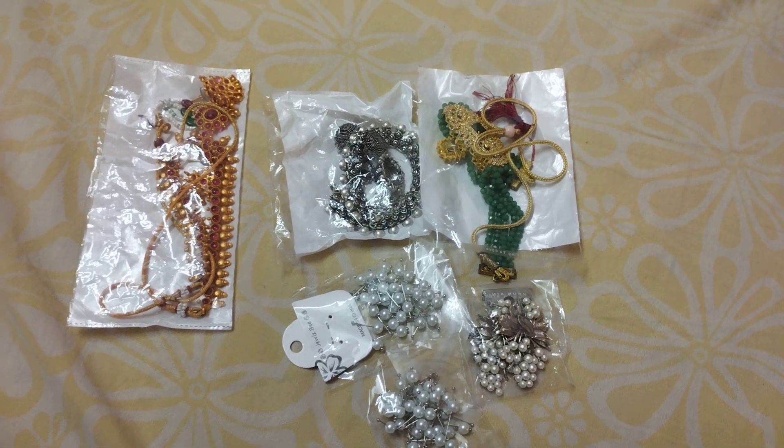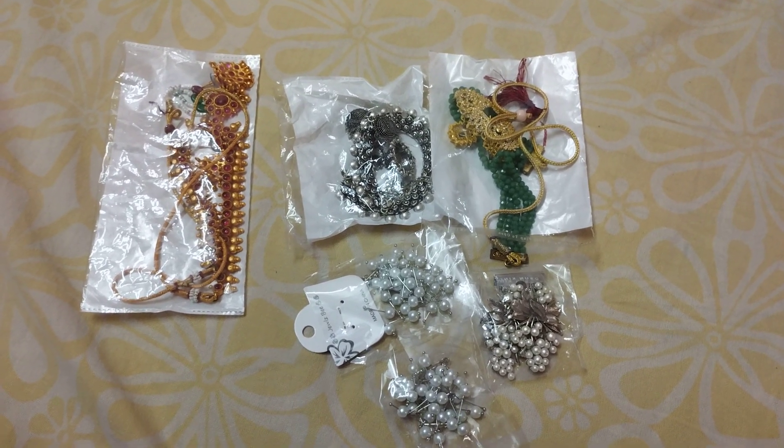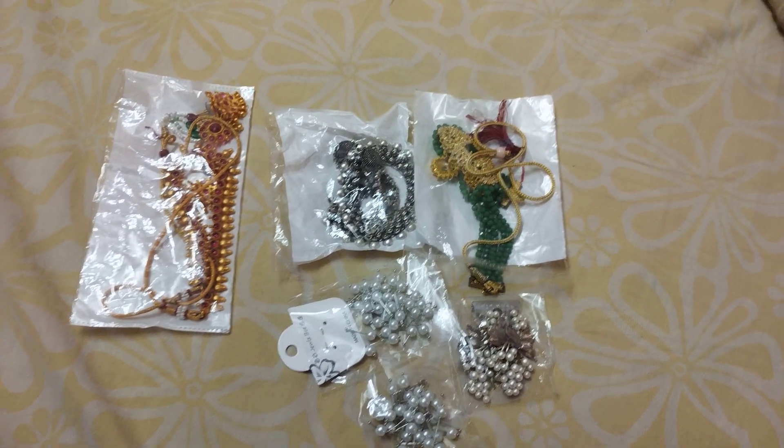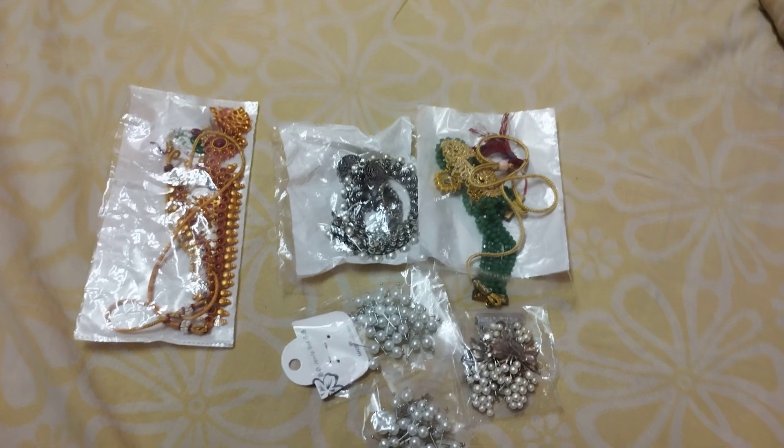Hello, welcome to our channel. I'm talking about Prishotha. I'm going to purchase a few more. I'm going to show you this video and this shop.